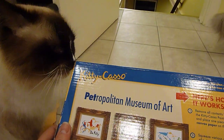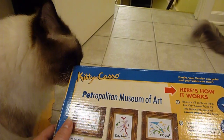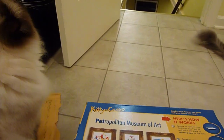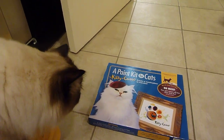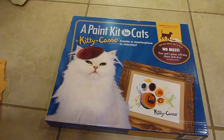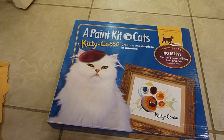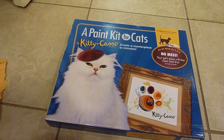This might be a fun project if you have kids or grandkids, or if you're a singleton like me that doesn't have any kids and just wants to have fun with your kitties. We'll be featuring this as a product review on floppycats.com — a link to all of our product reviews will be in the description of this video.